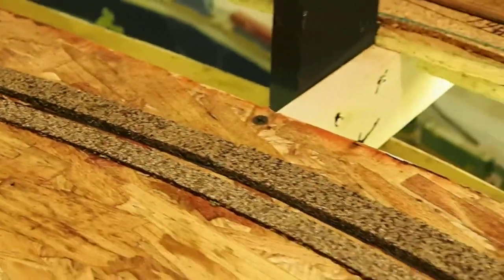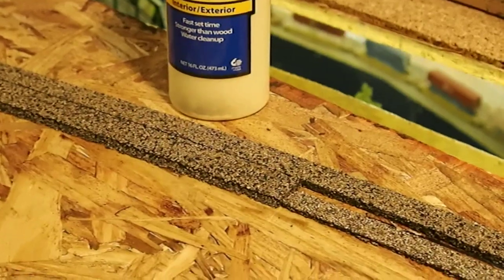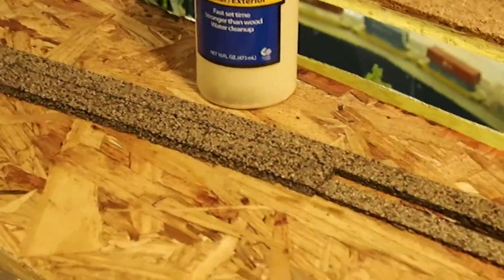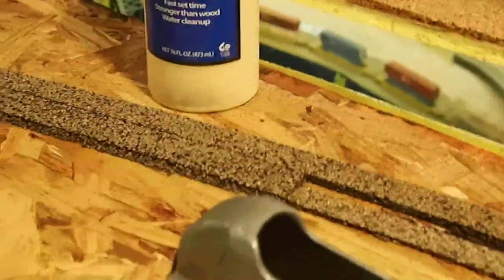Do that for the entire curve. You usually want to start — depending on what kind of equipment you're running — if you're running longer passenger cars, you might want to start about a foot before your curve. In this case, we're going to use our sanding tool, which I picked up at the hardware store.